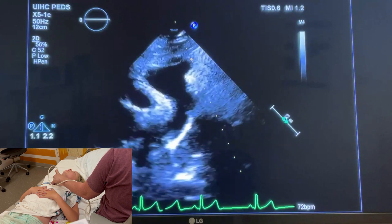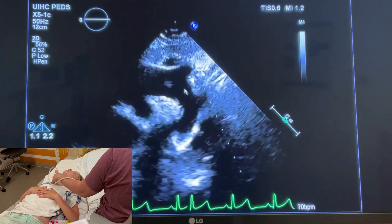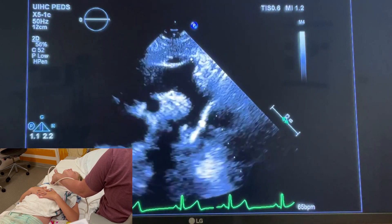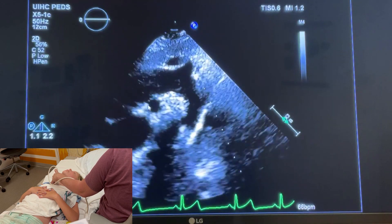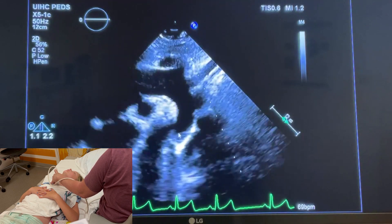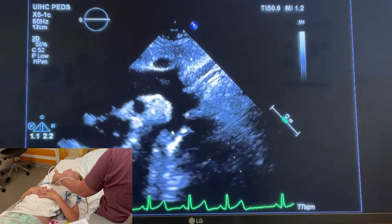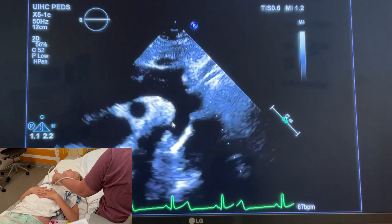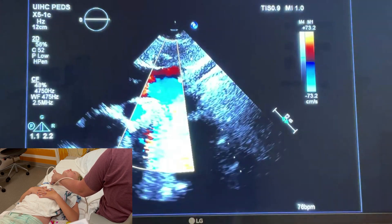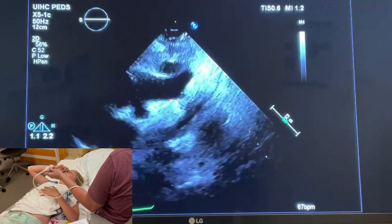With this view you can also demonstrate if there is a bovine arch — she has three vessels coming out so her arch is not bovine. With a bovine arch you'll see one common trunk and then two branches. Here is the right pulmonary artery, and here would be a coarctation site if there was a small isthmus. You can see hers is widely patent — this is the isthmus with a posterior shelf. If there was an issue with PDA closure, you might see a PDA come in on this view.